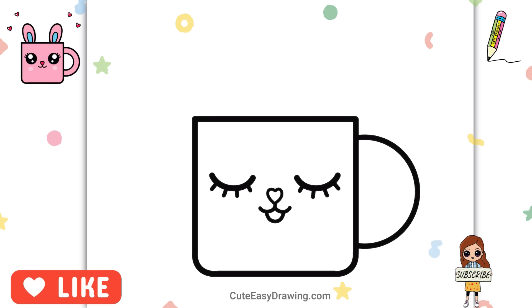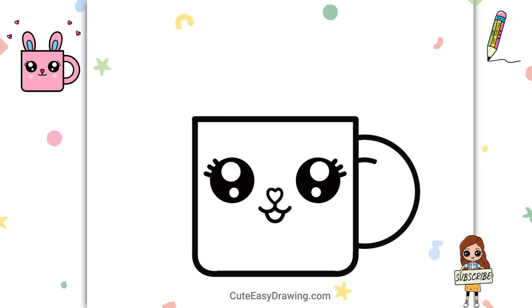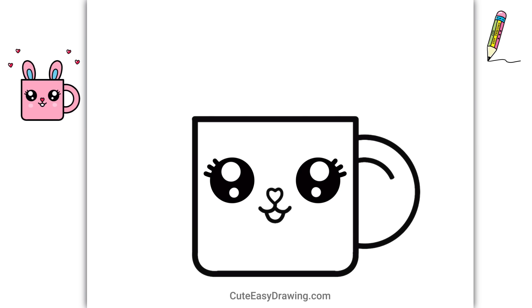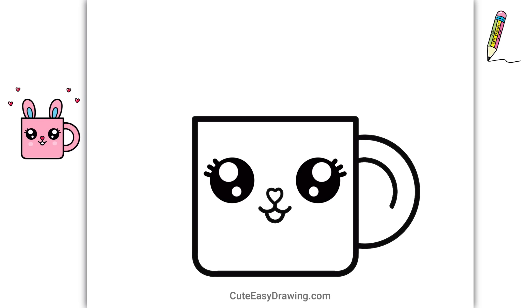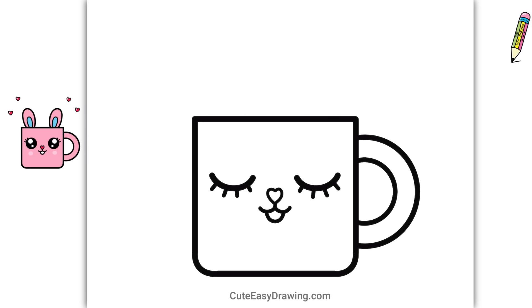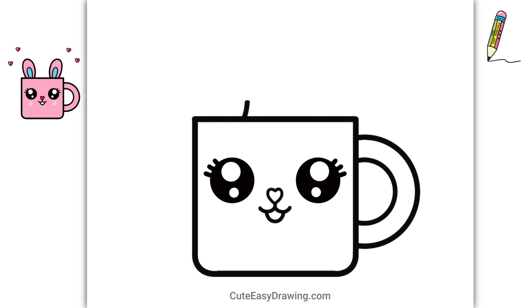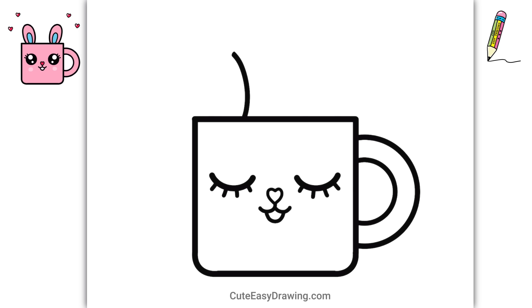Subscribe to Cute Easy Drawings! It's so much fun adding all these little details to make it look even cuter!